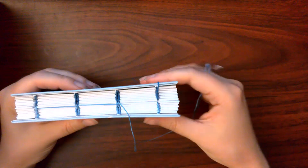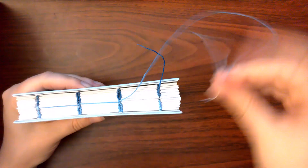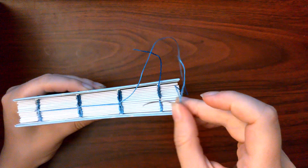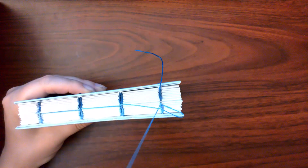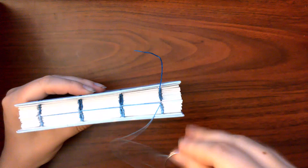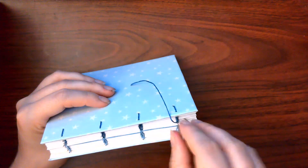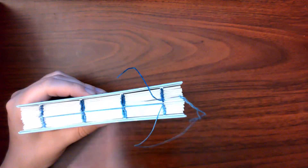On the last station the pattern changes slightly. In this case we will start with the half of the book that the thread came from, and again we will go under the center most stitch opposite the direction of travel. And then we will cross over to the other side and do the same thing — you will go under the center most stitch opposite the direction of travel.